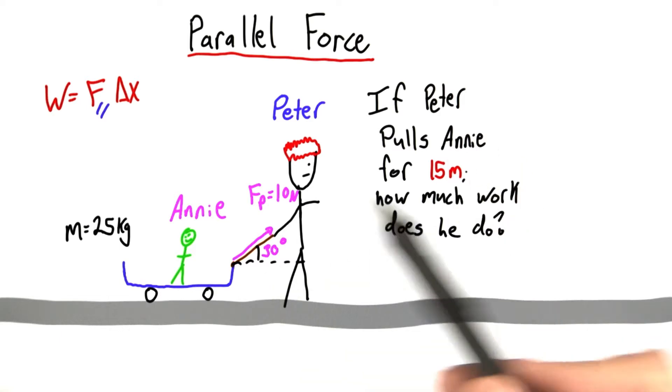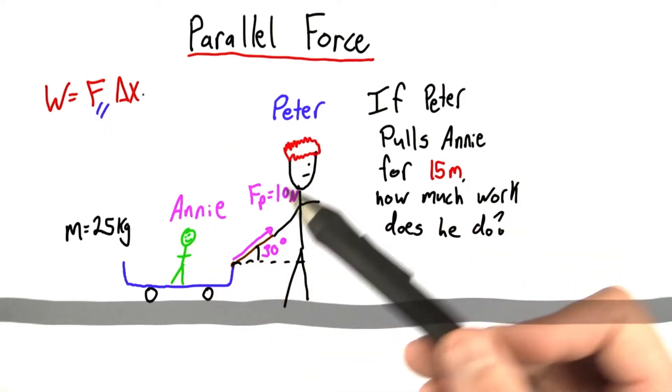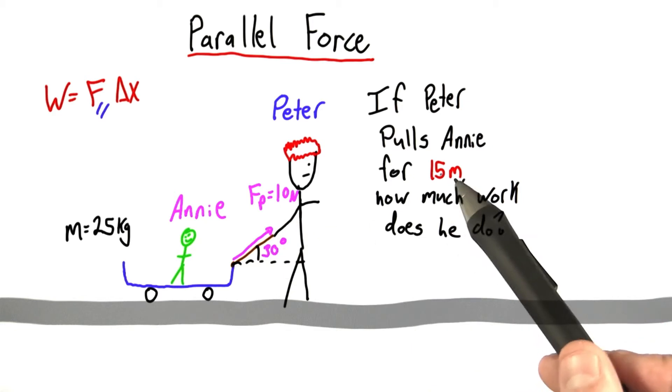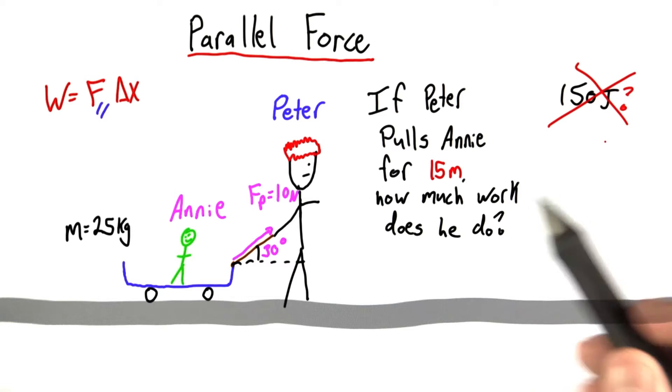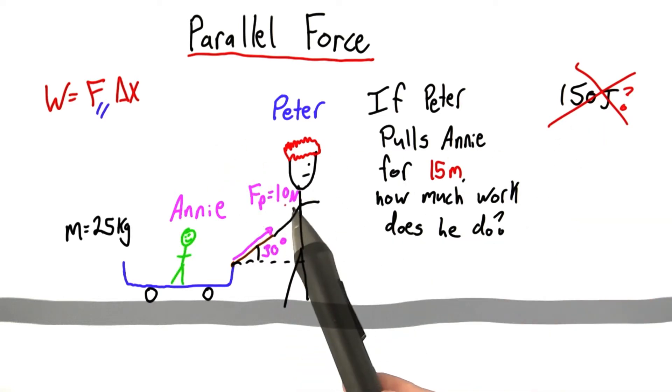Well, you might be tempted to say work is just force times distance — he's pulling with a force of 10 newtons over a distance of 15 meters, so shouldn't that be 150 joules? The answer is no. We shouldn't be using this entire force of 10 newtons, just the parallel component.